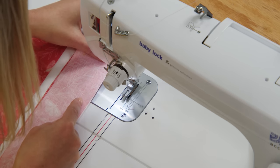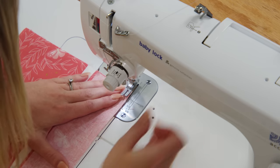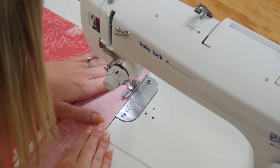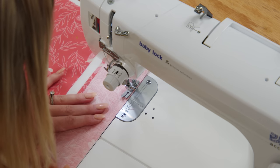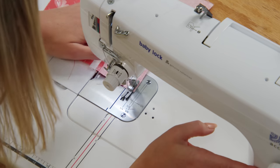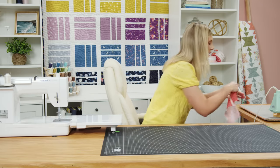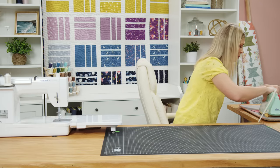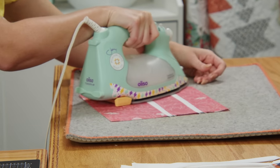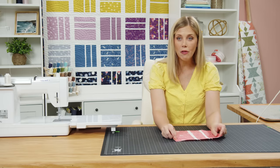Our last piece here is ready to go, so again we just want to make sure everything is staying straight. Now that we have all of those sewn together let's go ahead and give this a really good press here at the pressing mat. I'm just going to roll these back. That is our block — it is truly that easy. It comes together so fast.